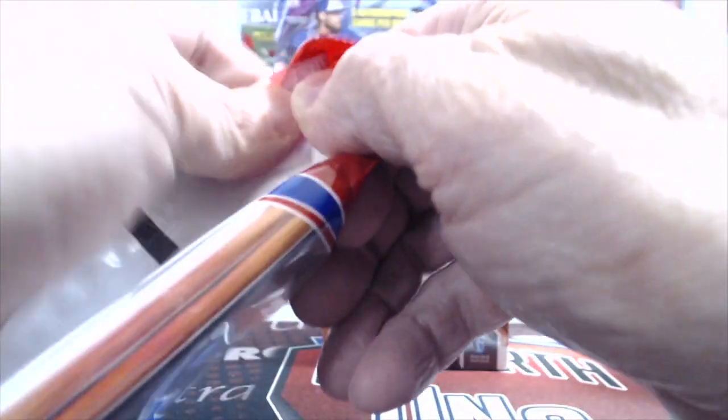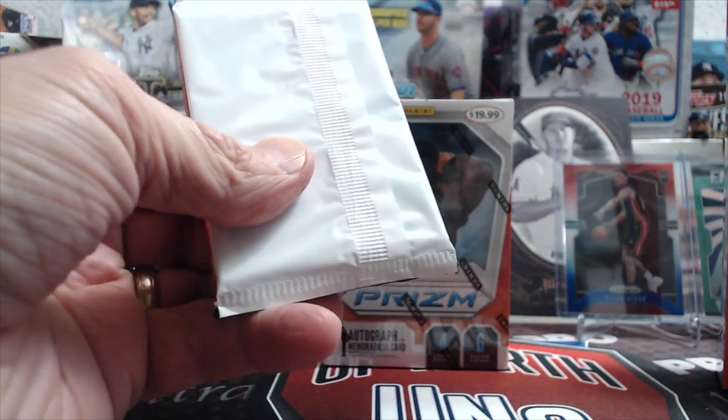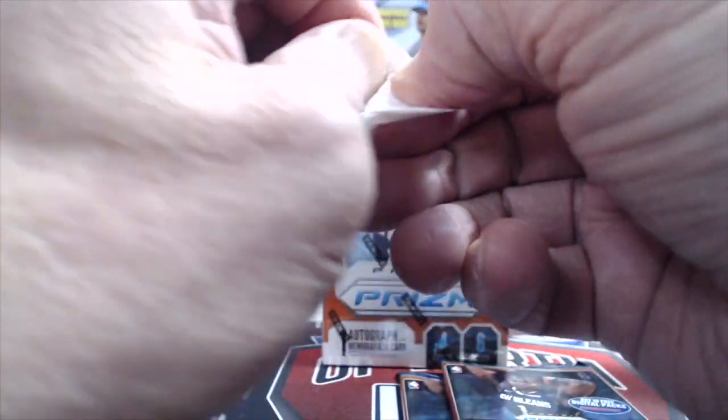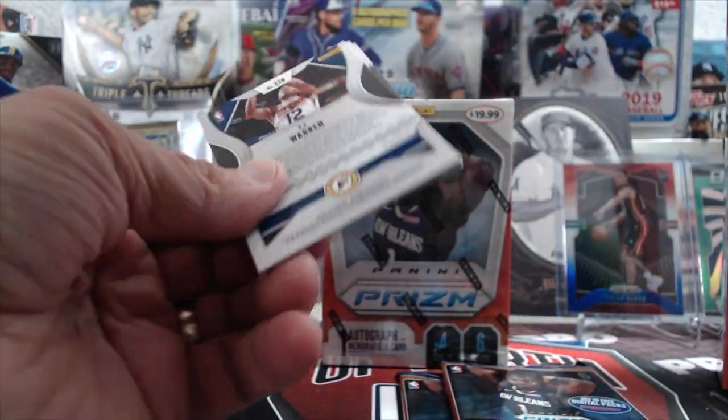Let's see what we get out of these. I want you to tell me below what product you think has the best value out of this break, and just in general what you think is the best value if you broke retail. Now obviously we're not doing a mega box — a mega box costs about $40 — so we're just going to stick to these three varieties at $20 each.